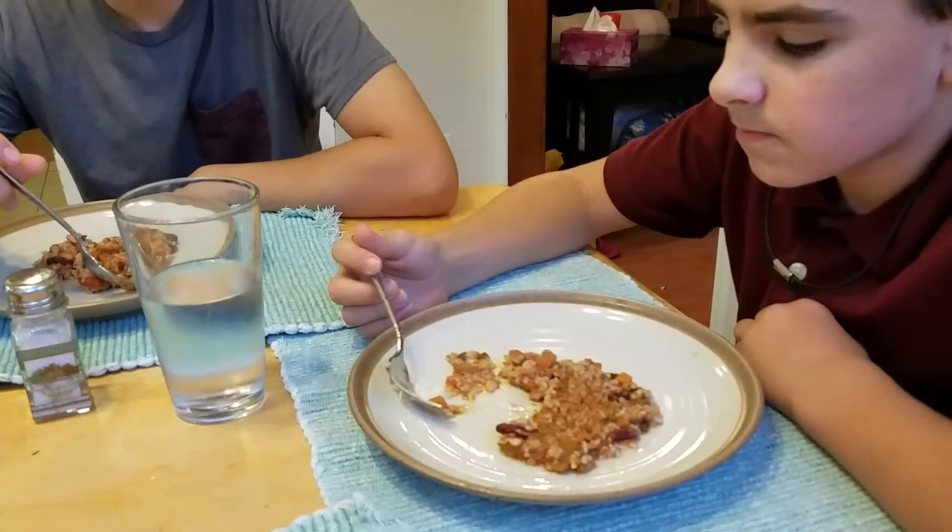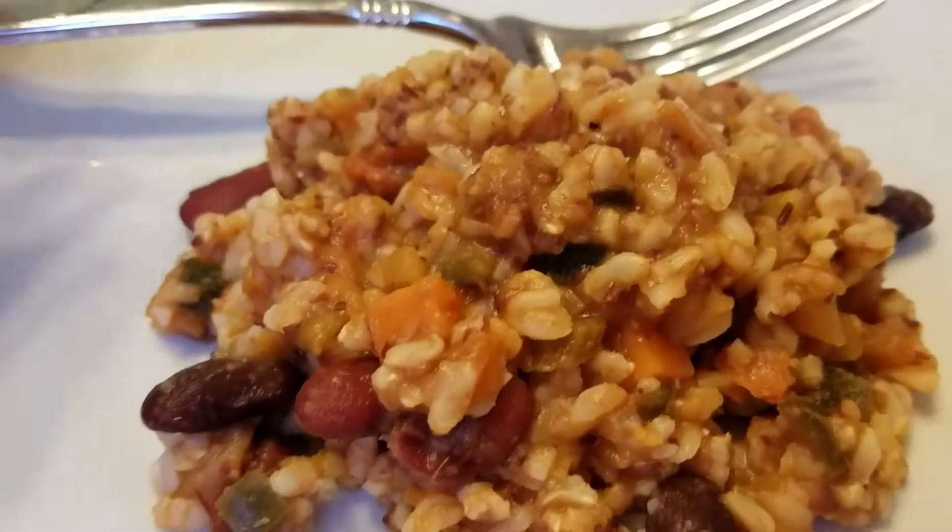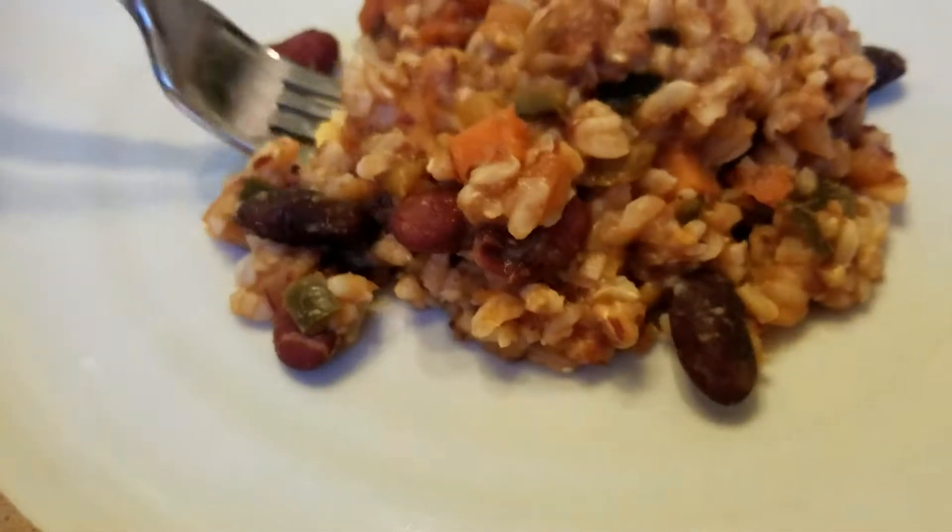That's good. Yeah? I feel like since I thought it would taste like barbecue, it tastes like barbecue. No, it doesn't taste like barbecue — well, not like barbecue sauce. I feel like if we had a barbecue sauce, it would taste better.